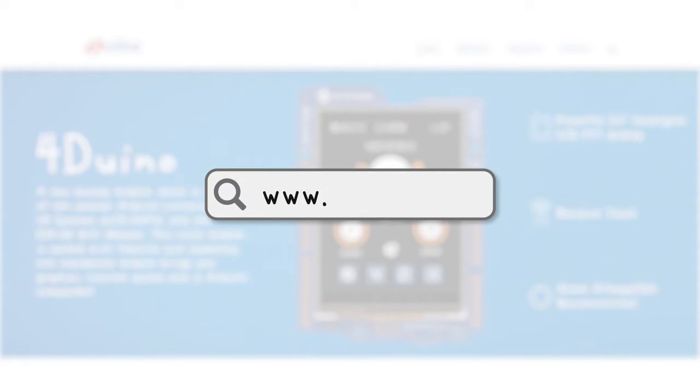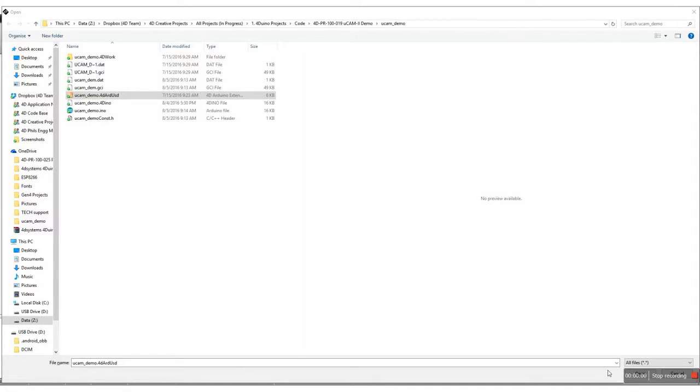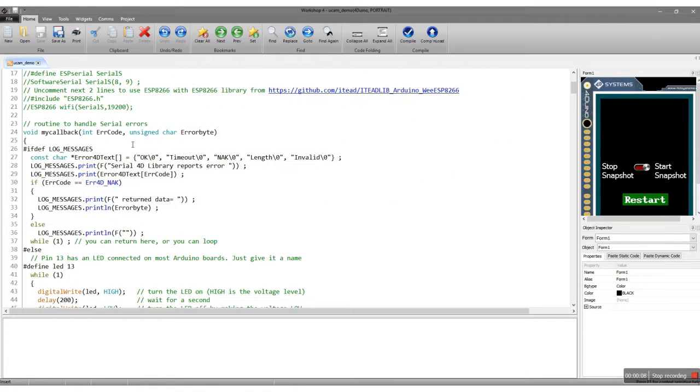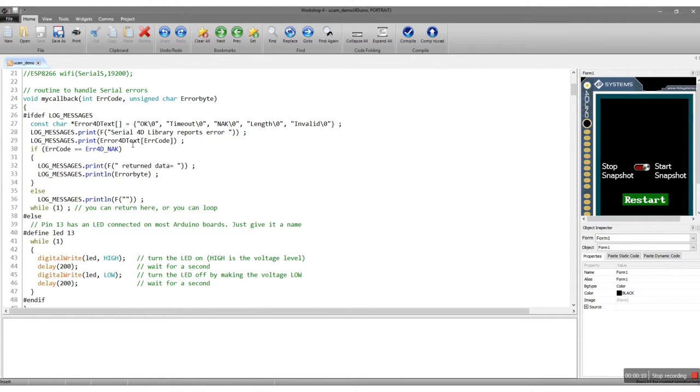The code for this project can be downloaded from this link. After downloading the code, simply open it using Workshop 4. Upon creating a new project in Workshop 4, the IDE gives you an Arduino sketch that contains all basic requirements in using the Forduino.